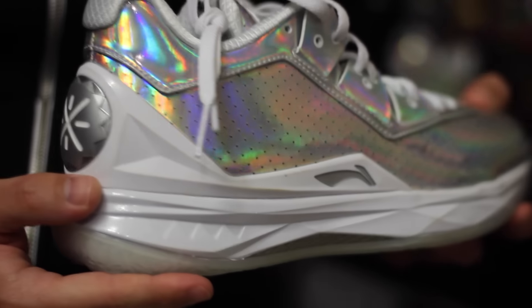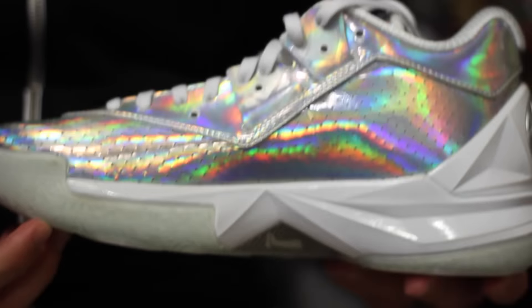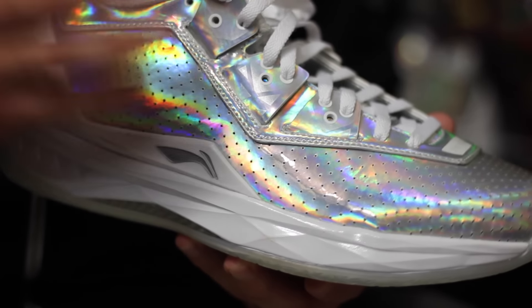Alright guys, so you might have seen these already, maybe you didn't. These things are bananas, man. I don't even know what to say. This is number 33 out of 100, so it's that right back there. And while this might not be the most practical Way of Wade 4, it's definitely the most crazy.